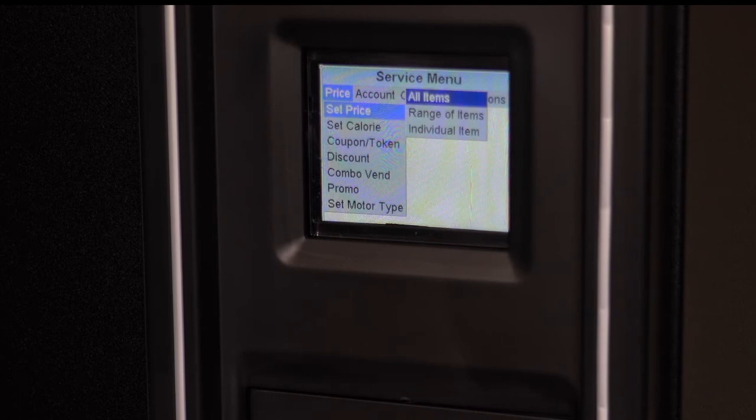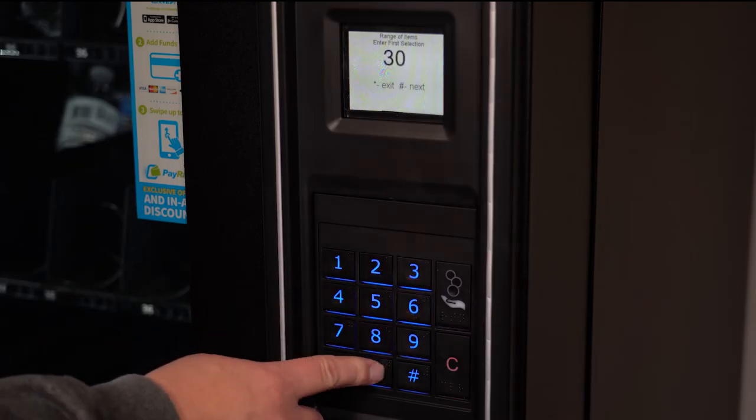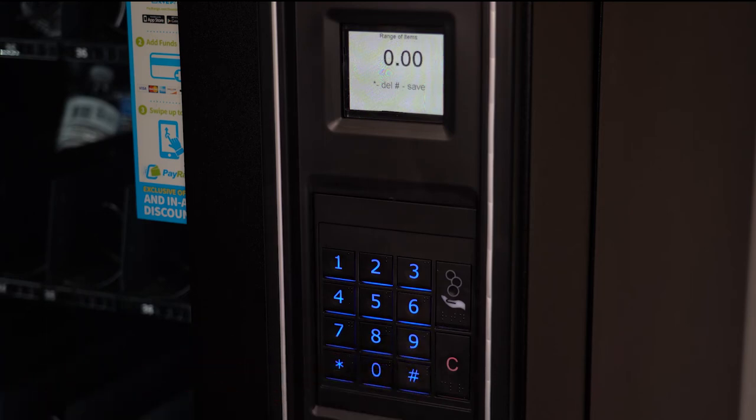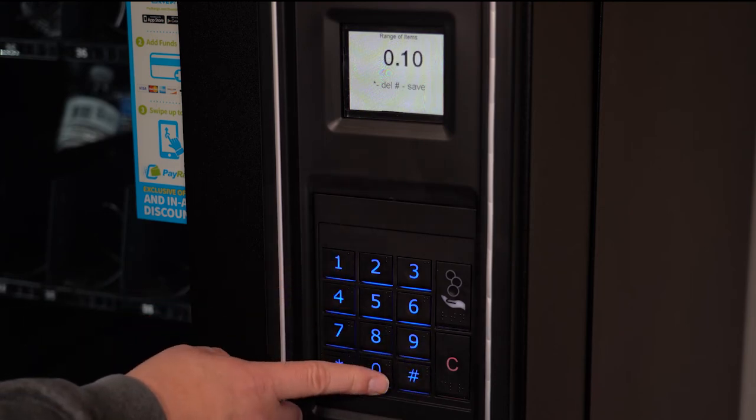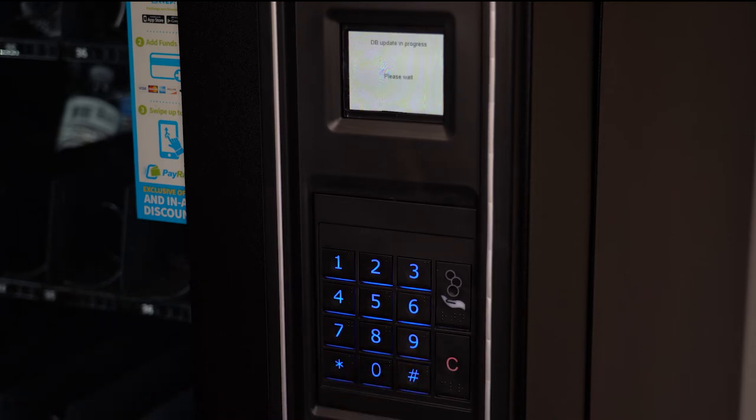If you want to change a range of prices, navigate to Price, then access Set Price, but this time select Range of Items. You will enter the first product number followed by the pound button, then enter the second product number followed by pound. You will be presented with a screen where you enter your chosen price — enter it with the keypad and save your changes with the pound key.